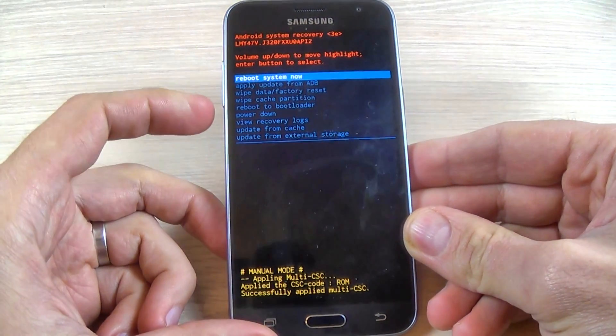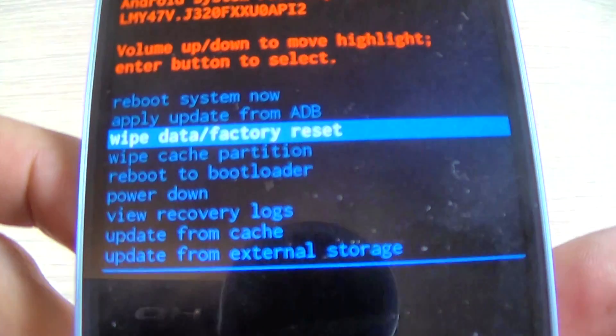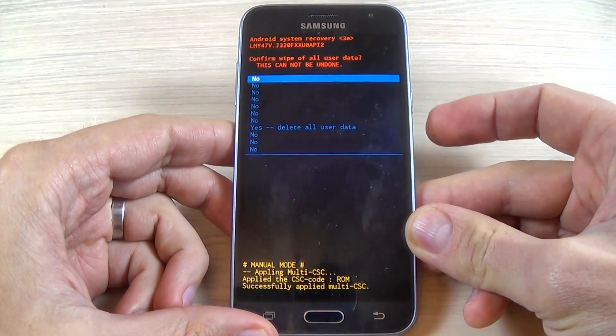Now with volume down, select wipe data/factory reset. And now push the power button to confirm this option.